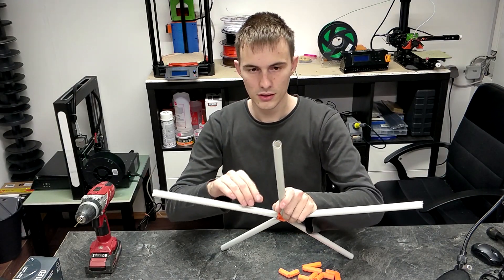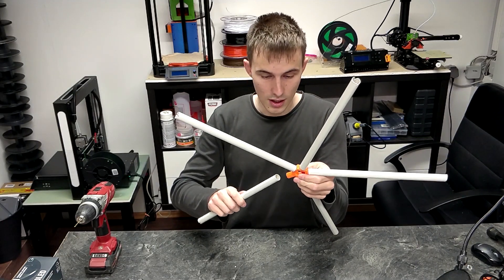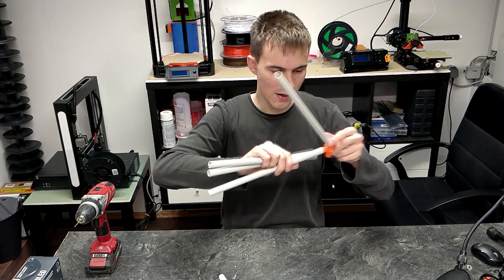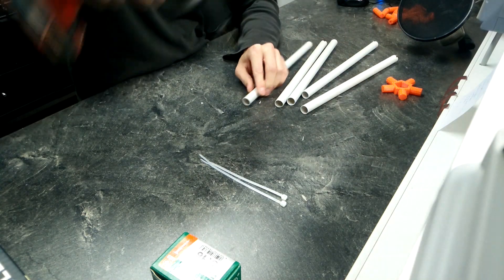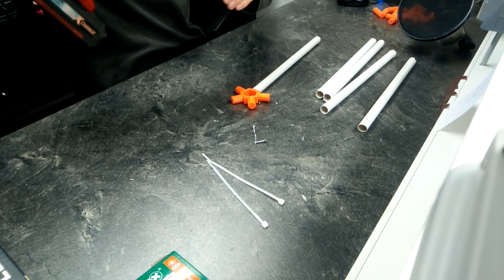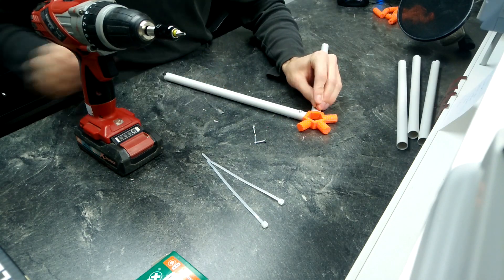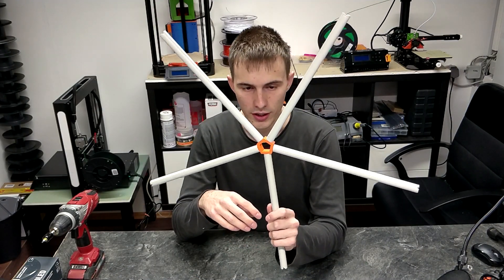You might have noticed there are some slots on the outside — they make wrapping the lights very easy so they don't get loose at the edge. To hold the sticks in place you have two options: add some glue, or preferably screw them in, which is a lot easier and won't make a mess. Before getting the screws in, we need to drill some holes. Assembly is very, very easy — just get the stick, make sure you have the correct screw bit, this is a T10. And that finalizes the assembly of the snowflake.